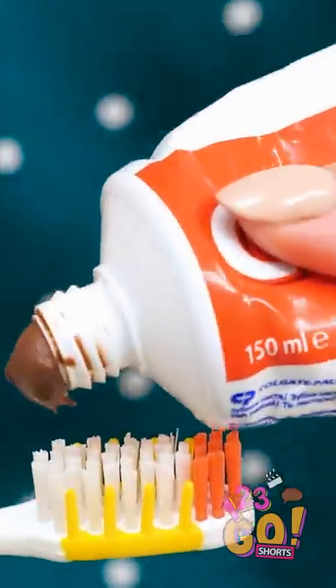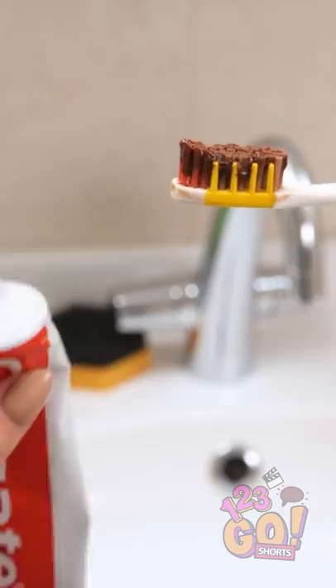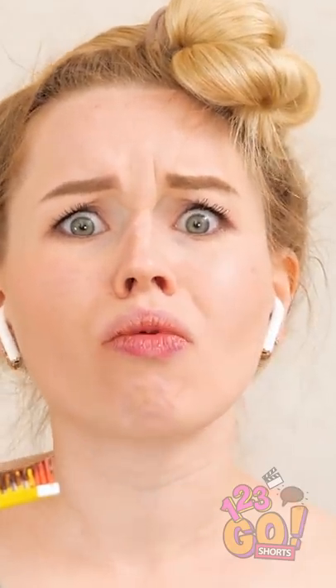I gotta hear this. She's not even looking! This toothpaste tastes a lot like… Chocolate? AHHHHHHHHH!